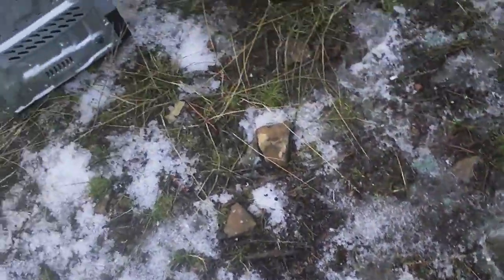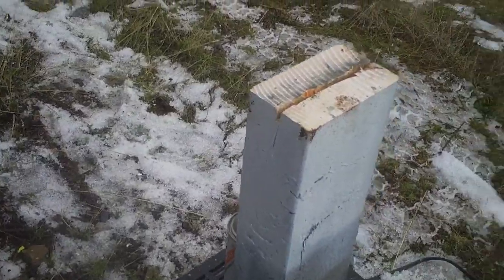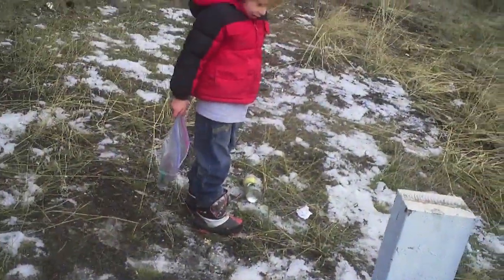That didn't do much. Those polyurethanes — those are probably the most surprising of any of them so far.